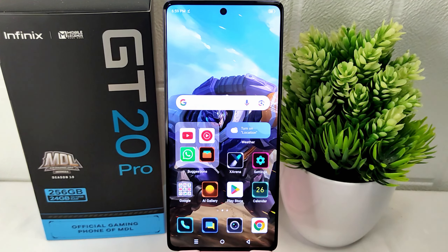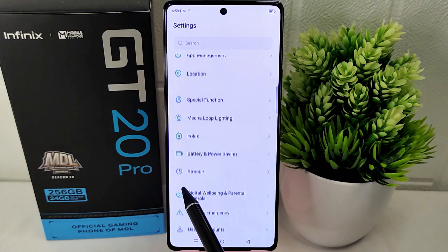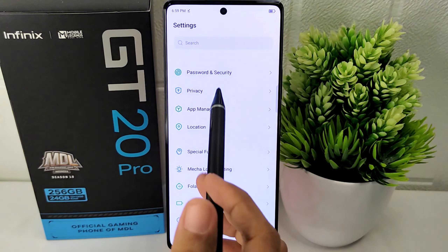So let's go to the tutorial. First thing first, open the Settings app on your device. Then find the Privacy option and click to select it.